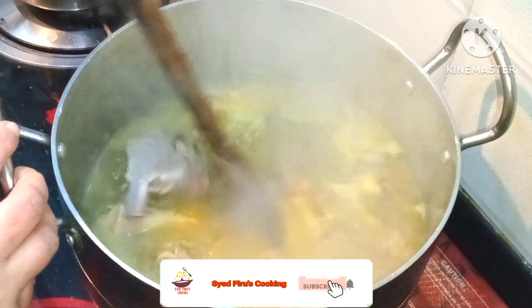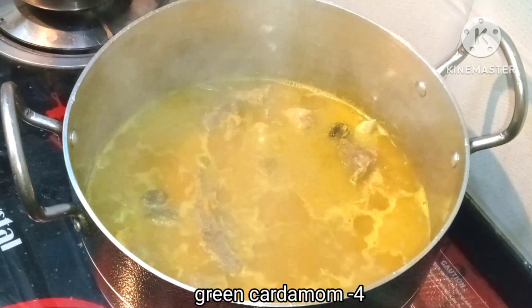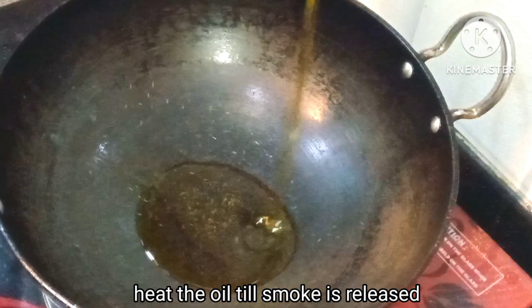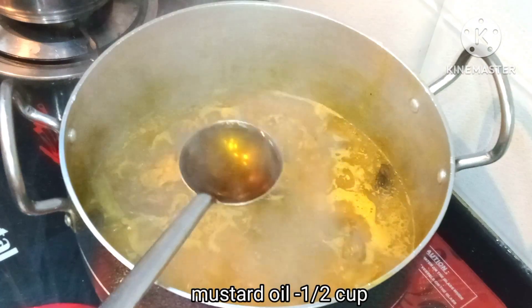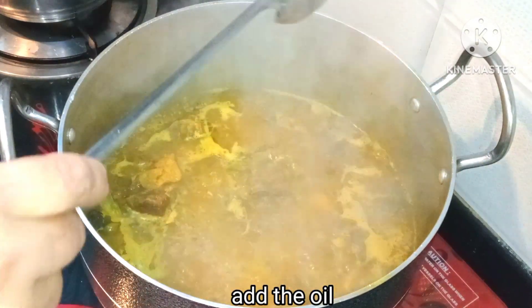We cover it and let it rest for a little while. Then we add 1 cup of mustard oil and heat it until it smokes. Now we will add the spice powders to it.